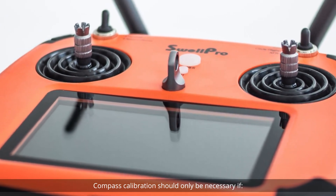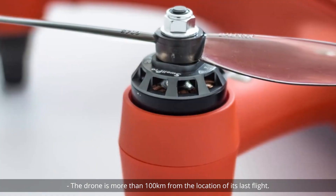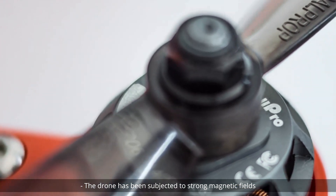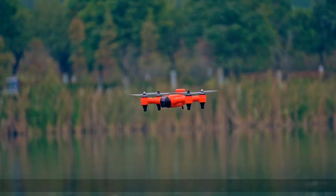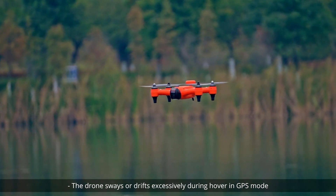Compass Calibration should only be necessary if the drone is brand new, the drone is more than 100 kilometers from the location of its last flight, the drone has been subjected to strong magnetic fields, the drone has been crashed or dropped accidentally, or the drone sways or drifts excessively during hover in GPS mode.